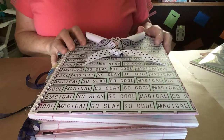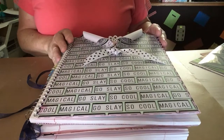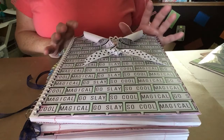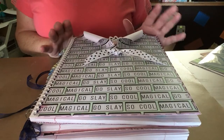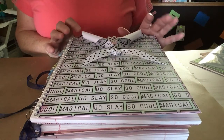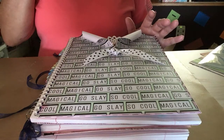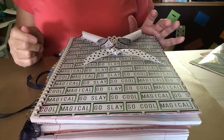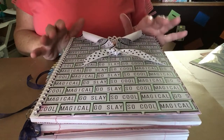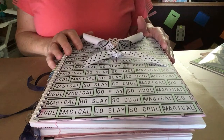Hello everyone, this is Judy coming to you from my scrapbook loft. This is a VR in response to VI Crafter KB and her special request for a journal for a shelter for girls. She's asked that you put some encouraging words on them. I haven't done that yet, but I've got my books just about ready to go outside of putting the encouraging words on.